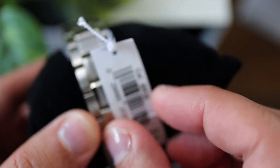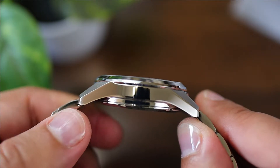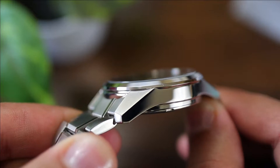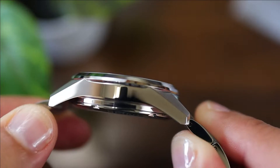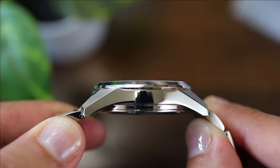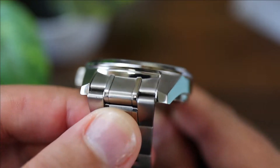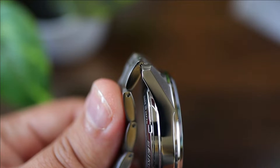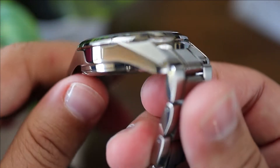Now you may be thinking — $1,000 for a Seiko? Yeah. And you're getting every penny's worth. For so long we were spoiled with the SARB033 and SARB035s of the world — the quality of watches we were so lucky to purchase back in the day. And in doing so, in my personal opinion, Seiko created an unfriendly connotation to the brand's name — this idea that Seiko watches are cheap, and that all their lines from Prospex to Presage should be priced at the Seiko 5 category, was their own wrongdoing. Glad to see the brand finally understands their worth.